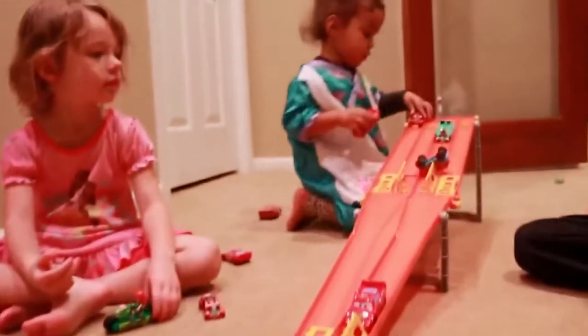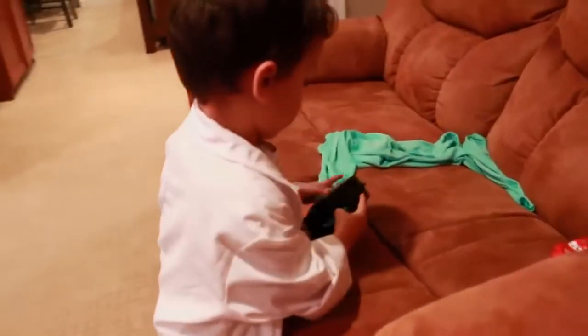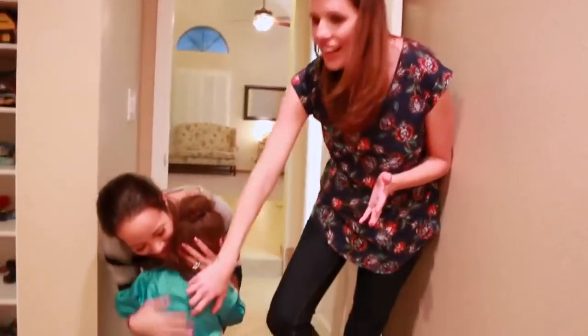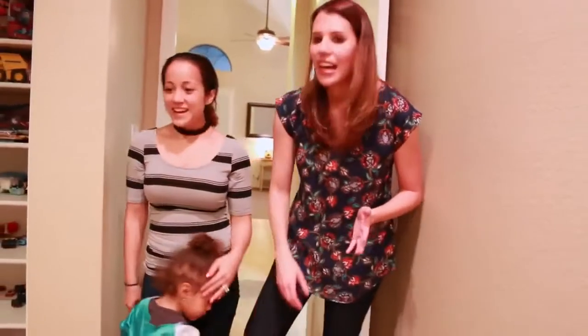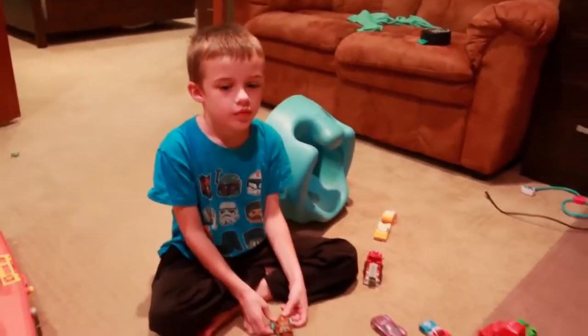Hi everyone, welcome to Little Levines. I'm Queen Z and I'm here with my friends Sandra from Disney Car Toys and our kids are having a fabulous play day at my house. Let's see how they're doing. There's a lot of toys here, so hopefully they're happy. Let's go check on them. Are you having fun? Yes. I'm having fun. Two minutes and you guys got to get ready for school.